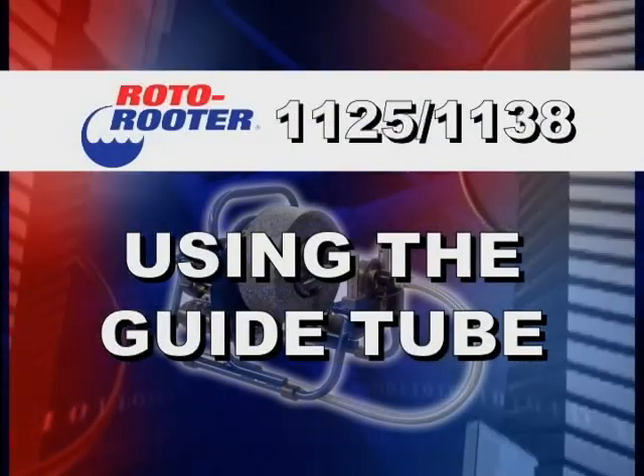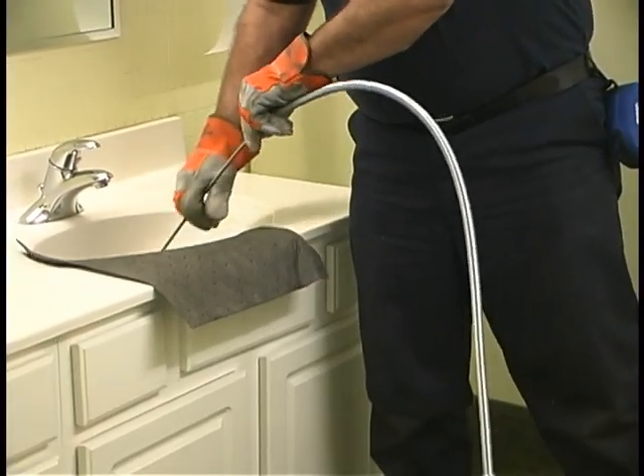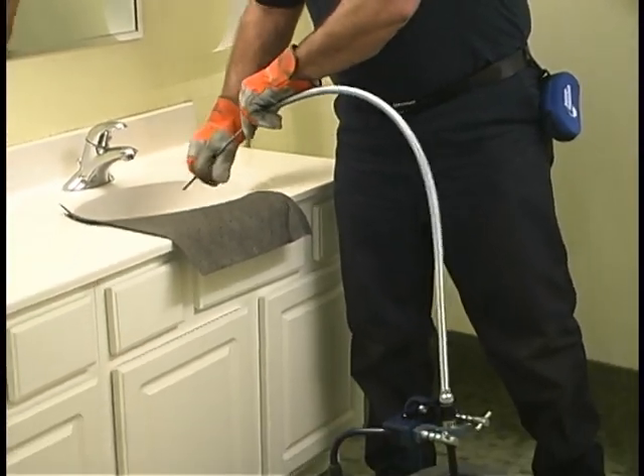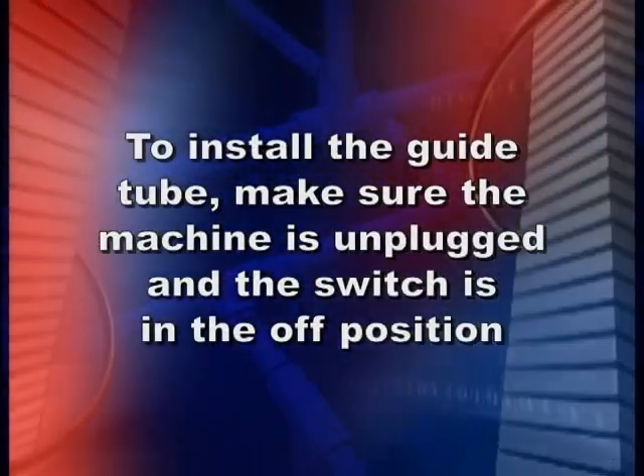If you are working with a sink or bathtub drain, it is recommended to use the guide tube, which will prevent the cable from scratching the sink or bathtub. To install the guide tube, make sure that the machine is unplugged and the switch is in the off position.